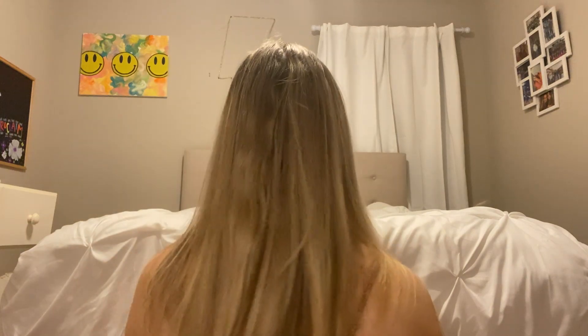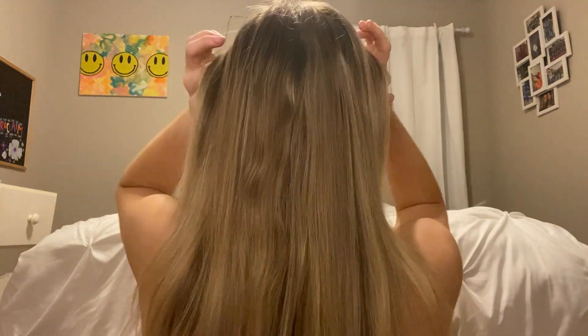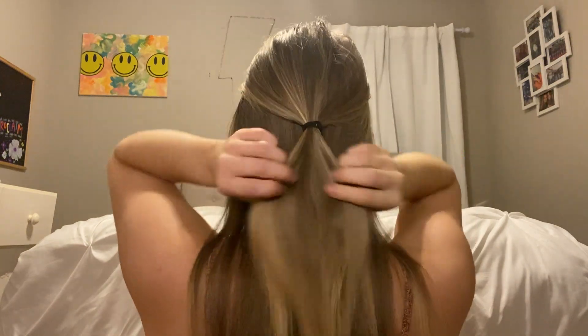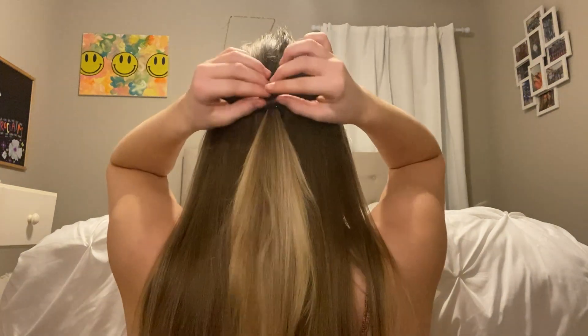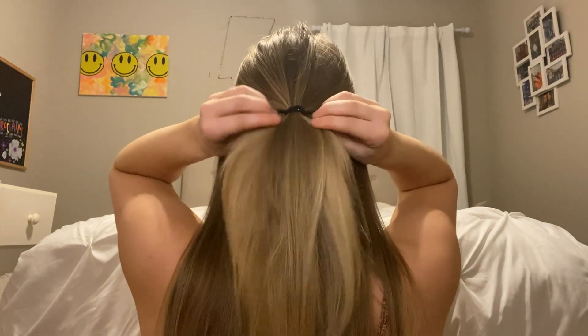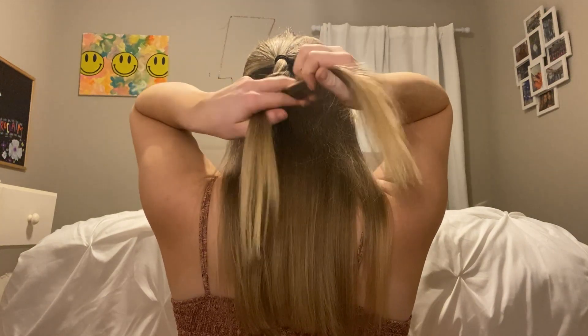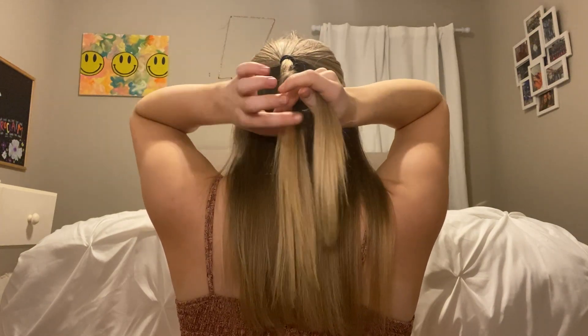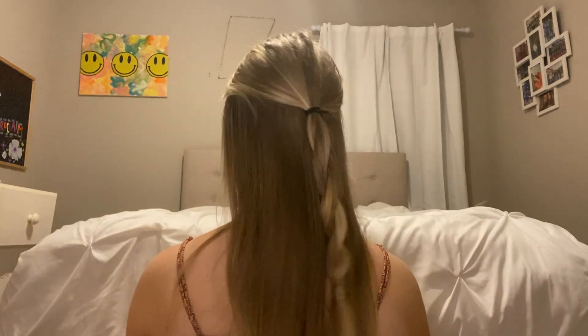This next hairstyle is great if you want your hair out of your face and you're running short on time. Just do a simple half up half down — tie it up with a ponytail — and you can leave it like that. But we're always going to add some spice: just twist the ponytail all the way down. That's it — super simple and easy.